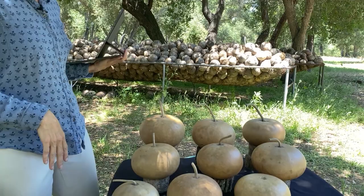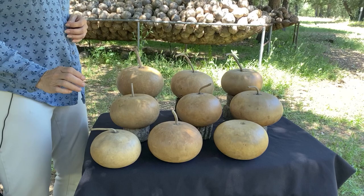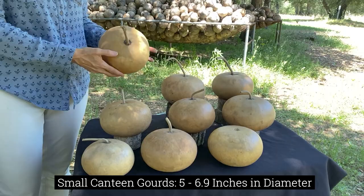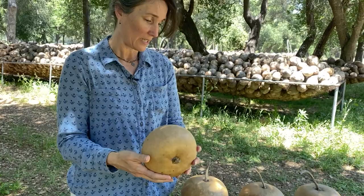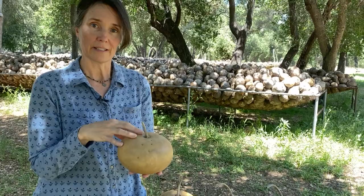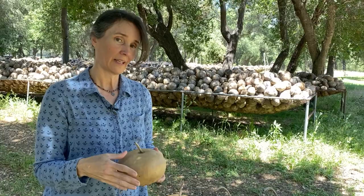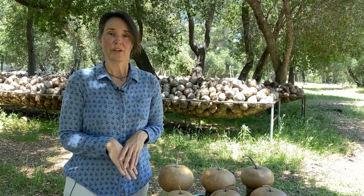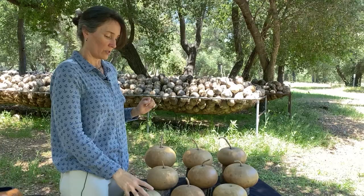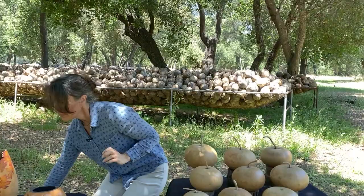That brings us to our next special, which is the canteen gourd. So if you want to make a little vase like that, we do have our small canteen gourd box of nine on special this week. When we say small, they're not actually that small — they're five inches to 6.9 inches in diameter. Most of them are going to be in that mid-size range, really great for doing gifts, little lidded containers, vases, and all kinds of things. Our canteen gourds are very thick-shelled, so if you want to do carving, it's a great gourd for that. These are an additional $10 off the already discounted price of $69.95, so they're $59.95 for four days only.